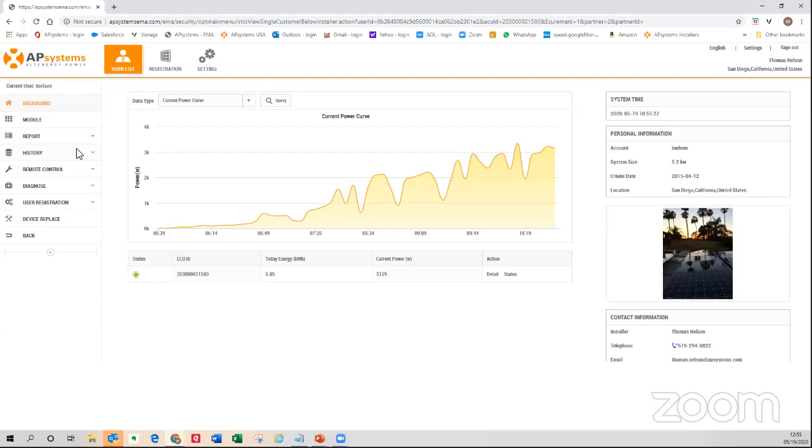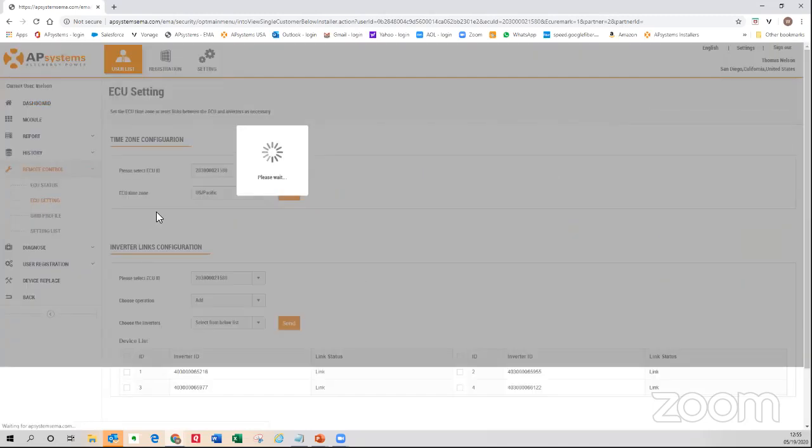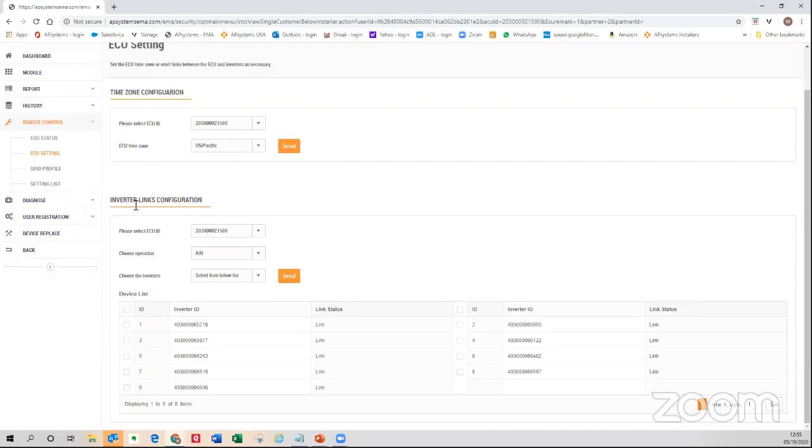Let's dig in. For inverter links configuration, this is located under the Remote Control section. Come to ECU Settings and then Inverter Links Configuration. This will show you the gateway serial number for this particular site and the inverter serial numbers. It will show you that all of these inverters have been linked — the link is nothing more than making that marriage between the inverter and the ECU/gateway. Once that link has been made, that ECU knows to communicate directly to that device.